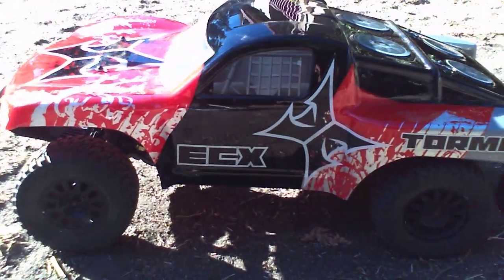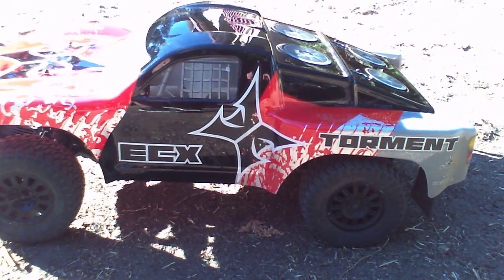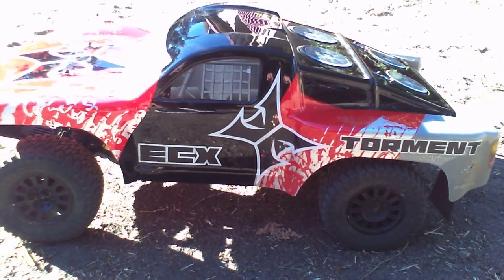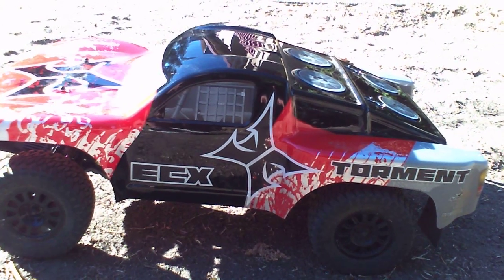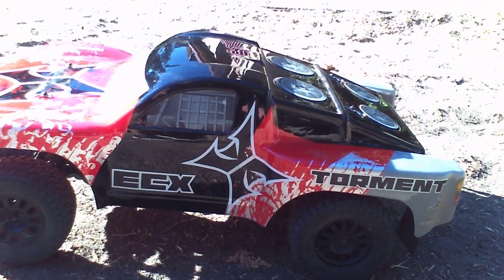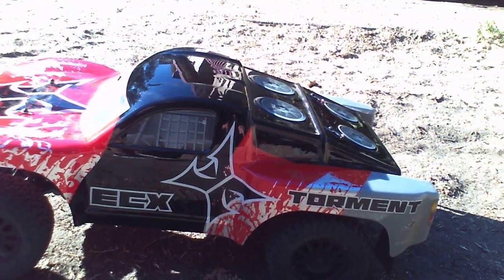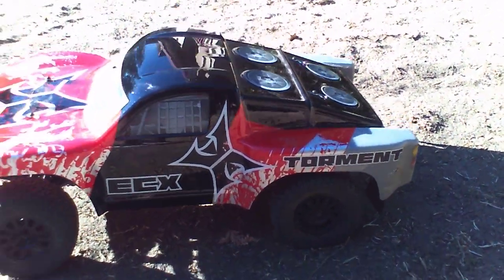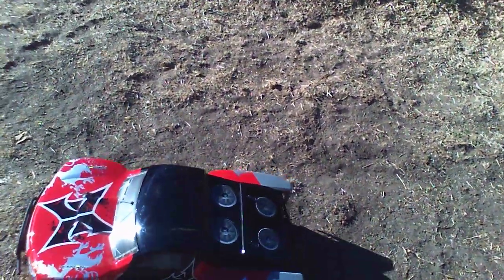We got a nine-turn 4370KV 540 can brushless system in here. I swapped systems — the stock system that came in the Amp is now in this car. It's the 4370KV with a HobbyWing 10BL50 brushless ESC, running a 21-tooth pinion. Stock came with a 20-tooth pinion, so it's not geared up too much. This is a 3S run and I just want to see how it handles real quick.